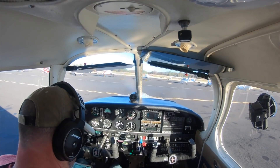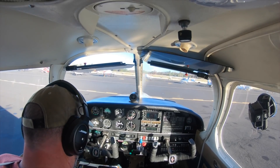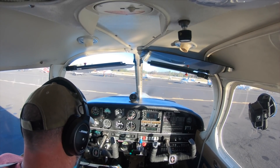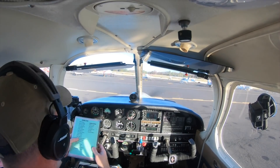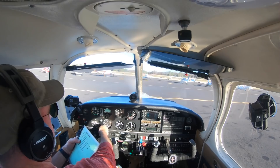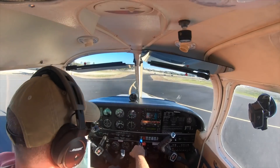Auburn Municipal Airport automated weather observation: wind 090 at 5 knots, visibility more than 10, sky condition clear below 12,000, temperature 10 Celsius, dew point minus 3 Celsius, altimeter 30.09 inches of mercury. Auburn traffic, Arrow 1406 Tango taxiing to runway 7 for right downwind departure, Auburn.